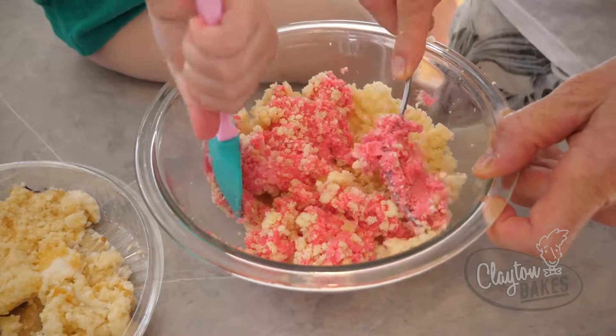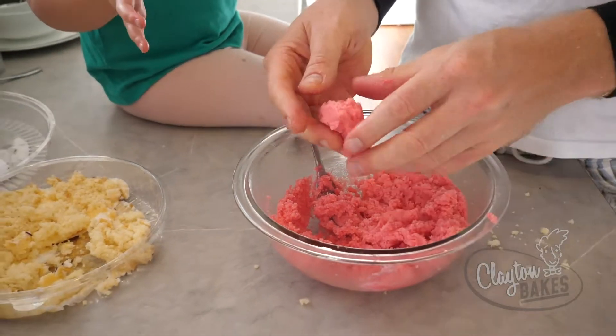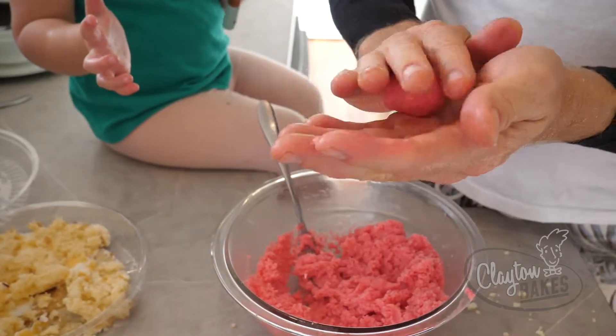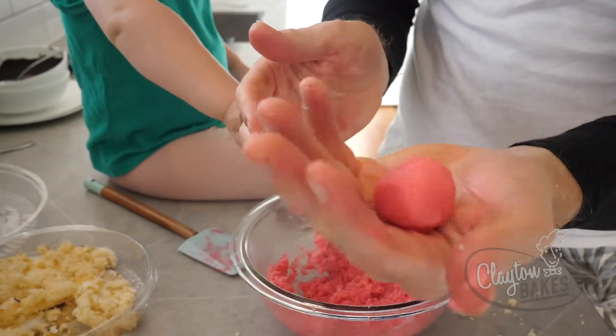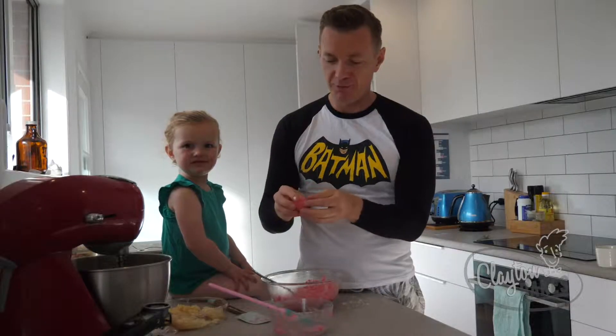Some buttercream icing I made the other day — let's do it in. What do you think? Walnut size. Roll that together.